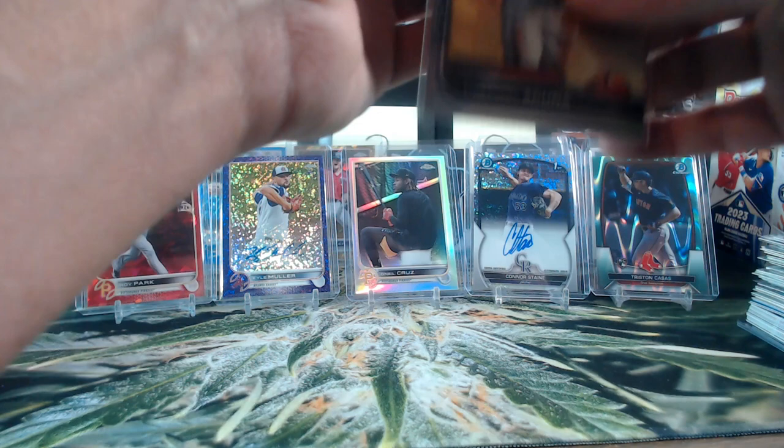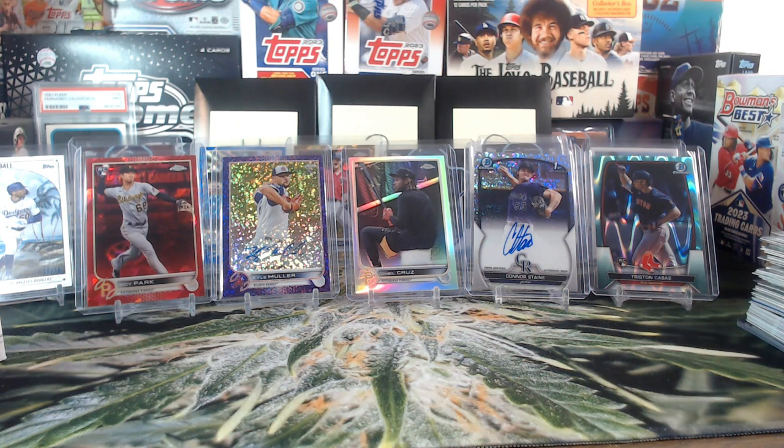I haven't looked at the chat but I think we saw two the most, or maybe it was four. Don't rush yourself Z-Man, seriously — dude you're here all the time, it's all good. So we've got four, two, four, two, four — yeah, four got the most.